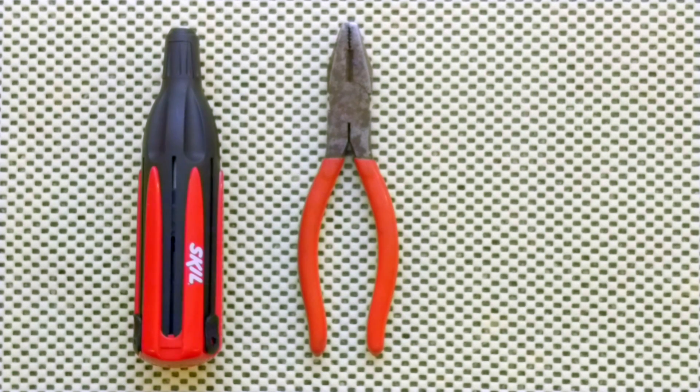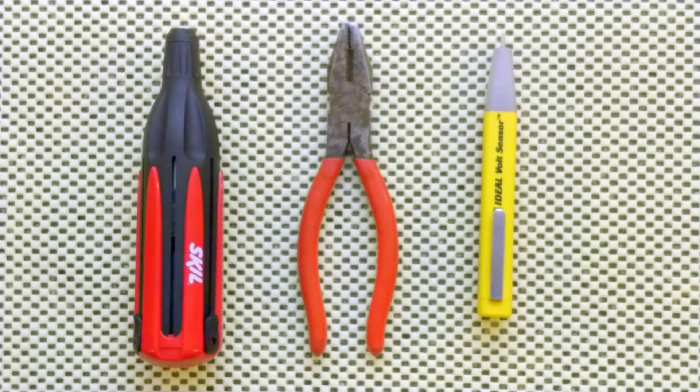It's a pretty simple process. You're going to need a few tools to do it and a little bit of knowledge. Let's start with the tools you're going to need for today's installation. First you're going to need a Robertson screwdriver, a slot screwdriver, a pair of linesman's pliers, an electrical tester, and the included marrettes.